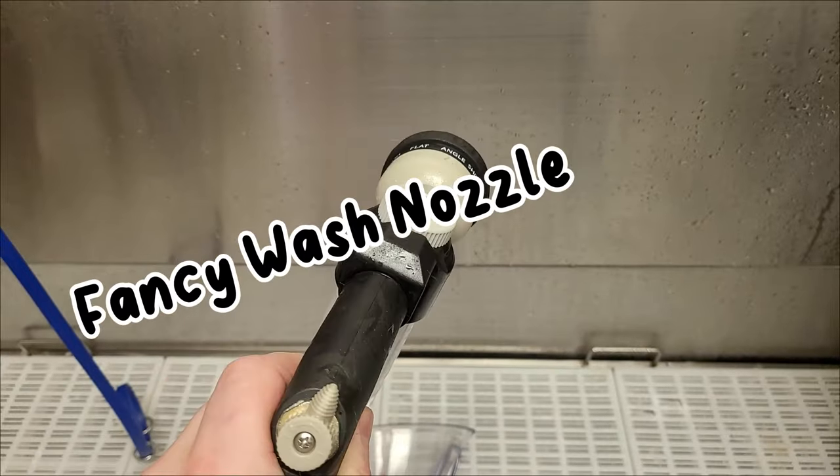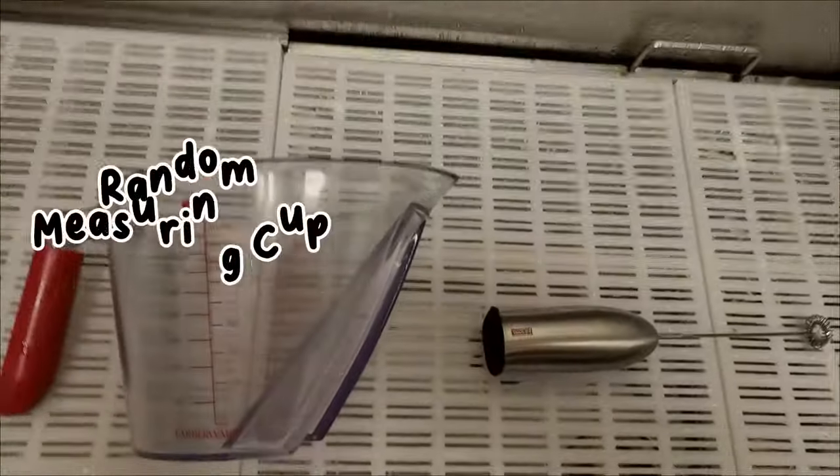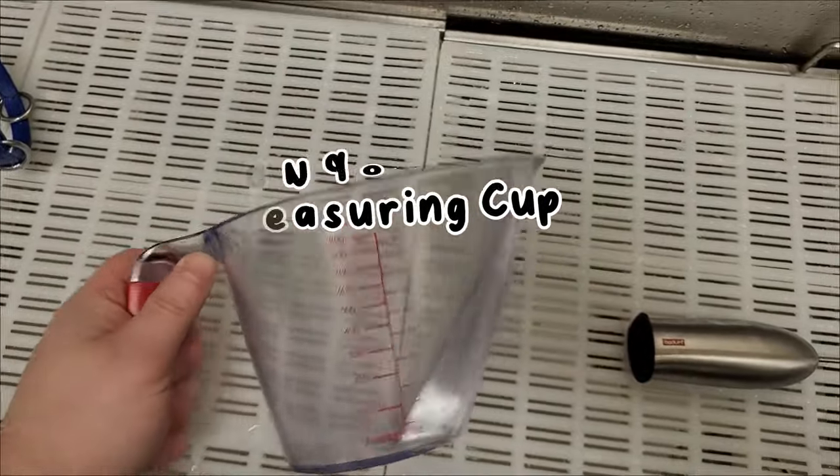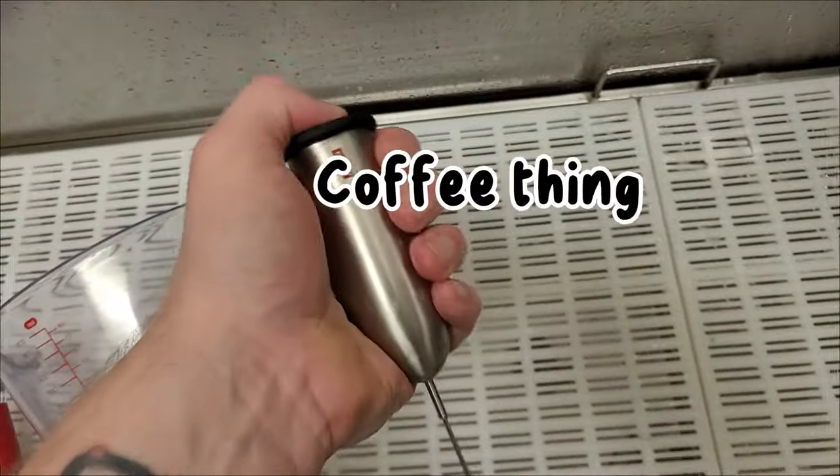At professional grooming salons, we like to use these fancy wash nozzles for baths, but today you're not going to need it. All you're going to need is a random measuring cup like this and a cheap milk frother or electronic whisk.